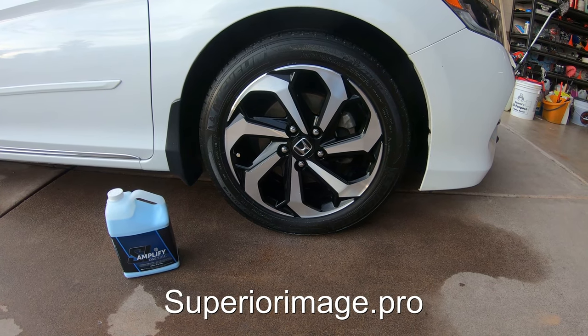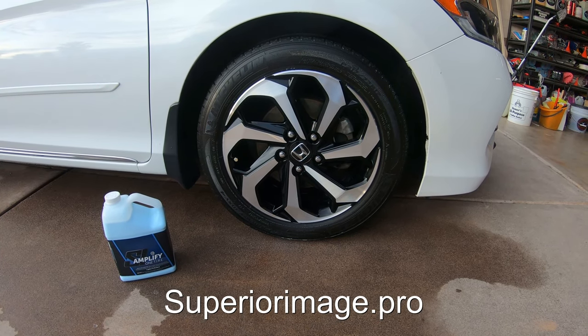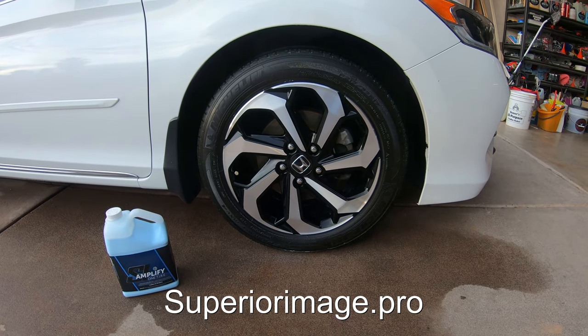Wow, so this new Amplify 1 tire dressing is just amazing. I mean, check that rim out.